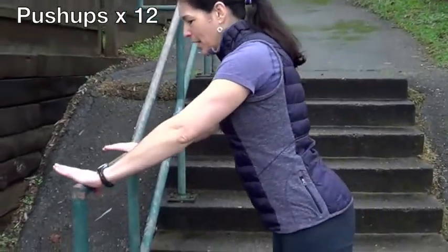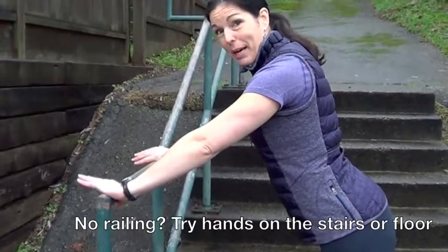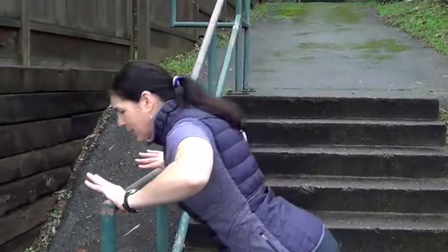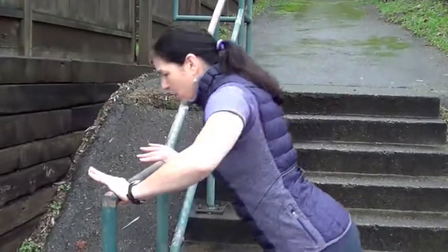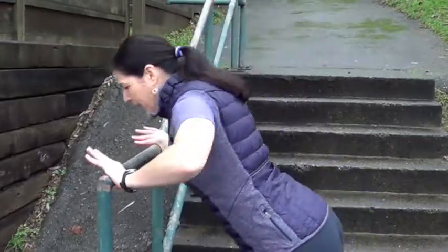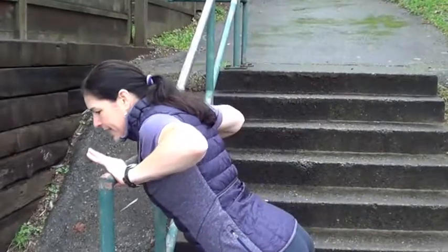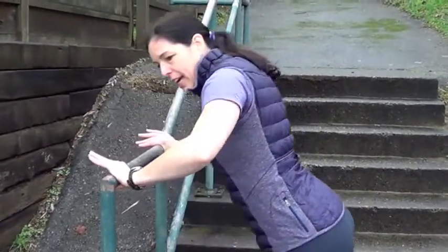First exercise: push-ups. You have a choice of doing them against the railing or on the ground, on your toes, tummy tight, belly tight. Twelve push-ups. Drop and press. Six, seven, eight, nine, ten, eleven, and twelve.